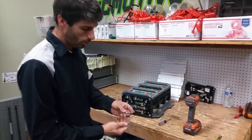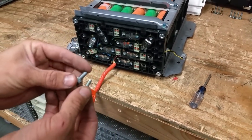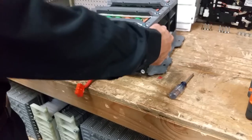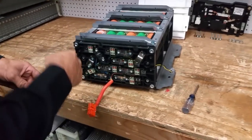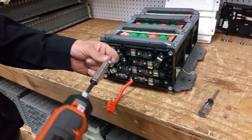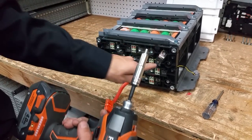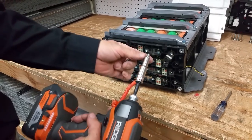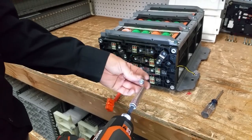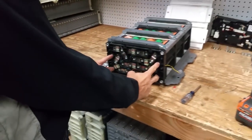So that board's back on. One thing I want to point out: there are two different size bolts. These longer ones go right here — one, two, three, four. Those actually hold this to the battery pack. These shorter ones go on here for the bus bars. Make sure you don't mix those up. If you put a short one into a long hole, you could possibly strip the threads. If you put too long of one in there, you can actually damage the battery. Torque it to 100 inch-pounds.